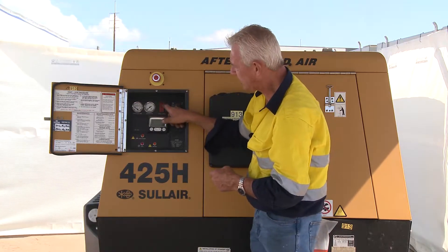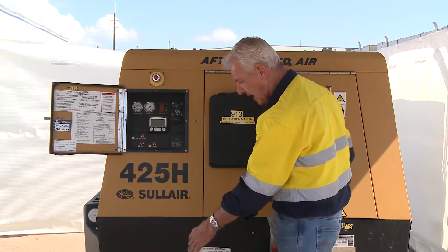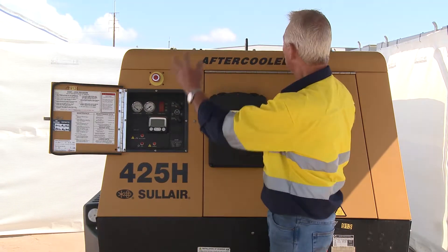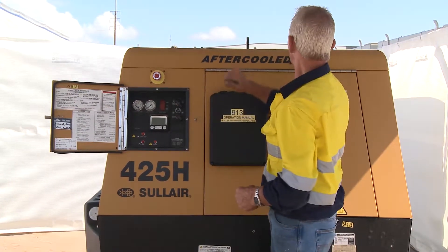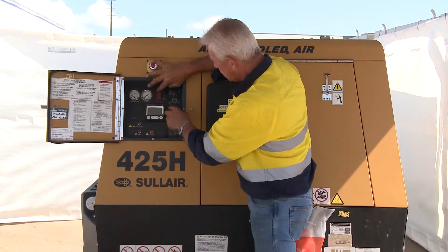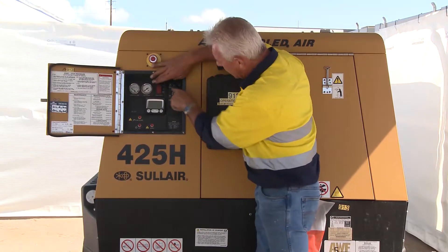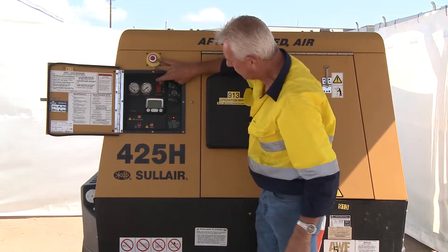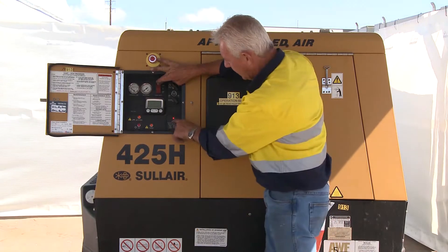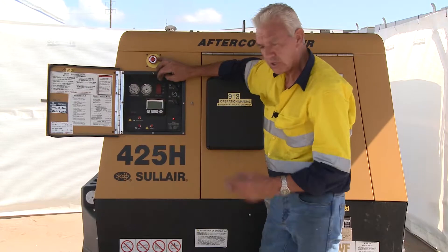With the emergency stop released, I can now start the machine. Is it level? Yes. Are the valves off? Yes. Is the park brake engaged? Yes. Have I checked all the fluids? Yes. Everything looks good to go. So now, in accordance with the start-stop procedure, I go from stop to on, over to start with the warm-up control, and push the start button. The red light comes on — I've got 30 seconds to do that. Machine started immediately.